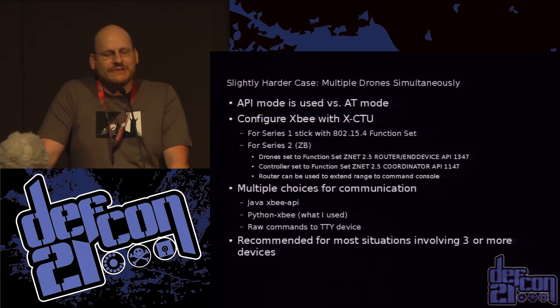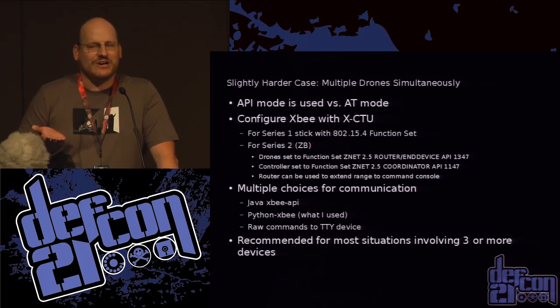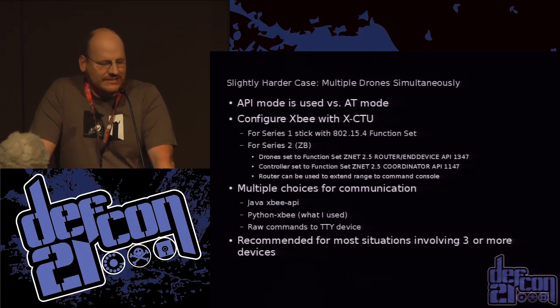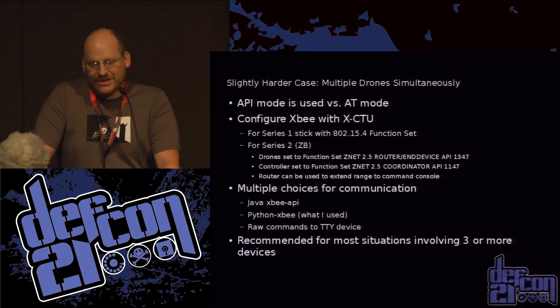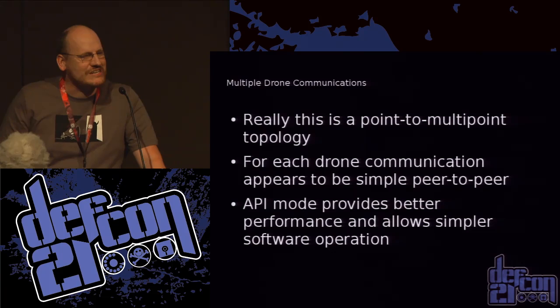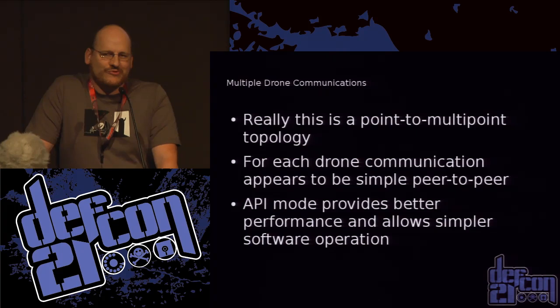I would personally recommend API mode. Things are sent in packets — it has better performance, error correction, and all that. A little tip: if you didn't configure all your modems to use API mode and you're standing there going, it says it's receiving but why isn't it doing anything — it's probably just that you misconfigured the modem. You can talk to these modems using Java, a Python library which I use, or send raw commands yourself. I recommend API mode if you've got more than just one drone. This is point-to-multipoint, not true mesh networking, but it gives better performance.